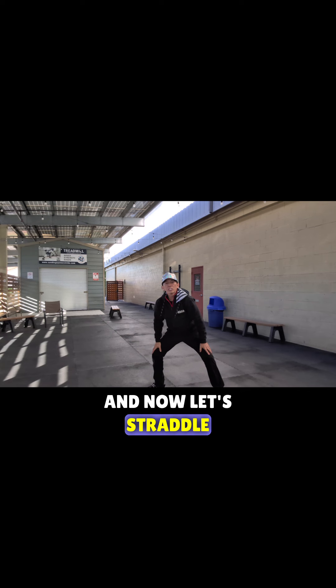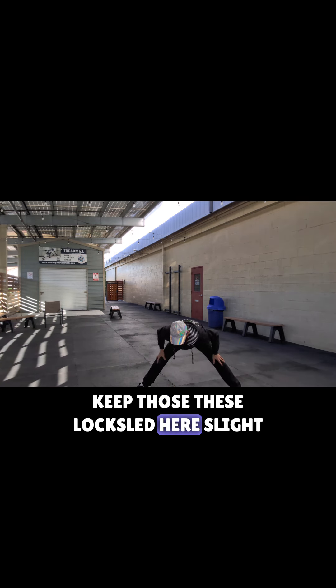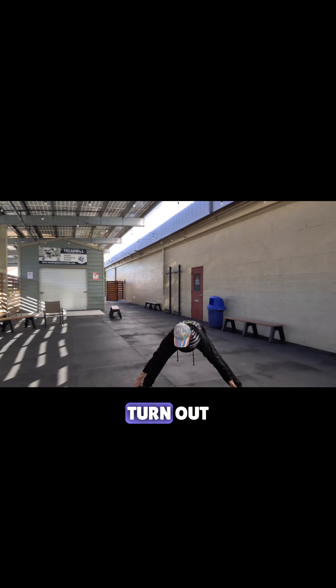And now let's straddle and reach down. Keep those knees locked here, with a slight turn out.